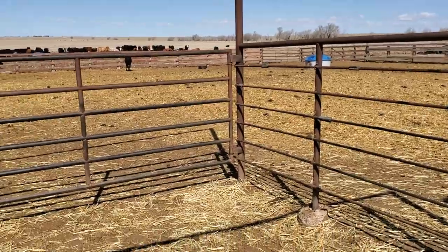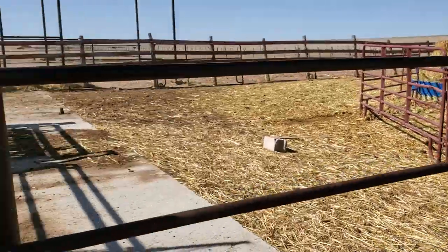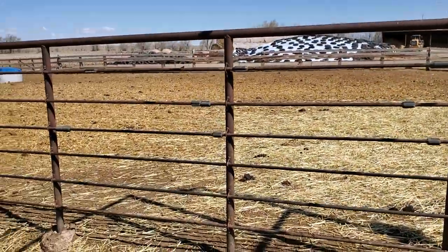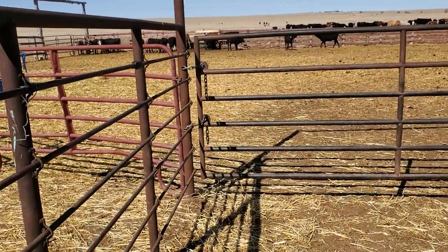One benefit to this is it's really cheap and really quick to build. If you're in a rush, this can be built in a day — probably two days just to let your concrete harden.